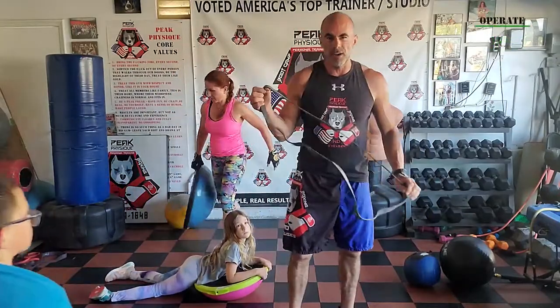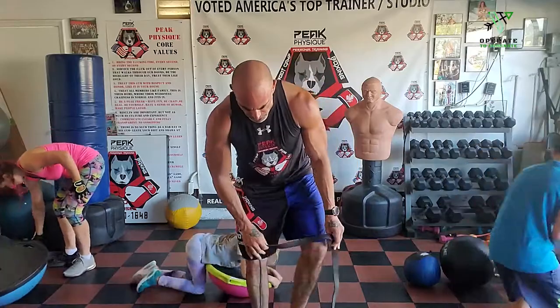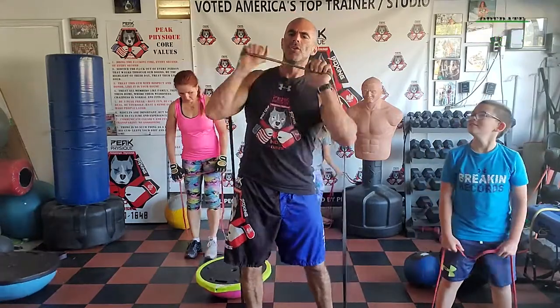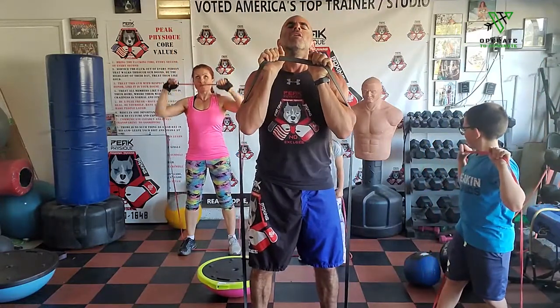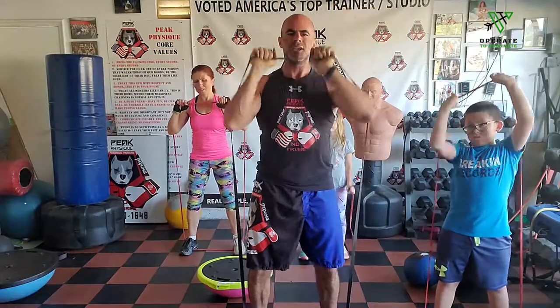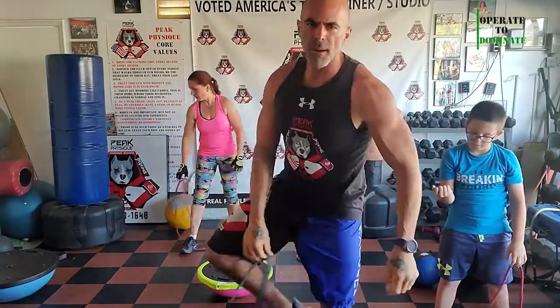Now rubber band shoulder press — this is going to be flippin awesome. Pump it out. Oh my God, that's heavy at this point. Feels good. Sprint for five, big deep breath, now pump for five. Even a stupid rubber band shoulder press will jack up your freaking heart rate. Five more — let's make it 20 or 25. Five more, go!